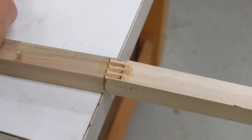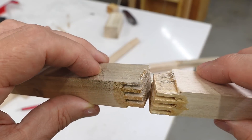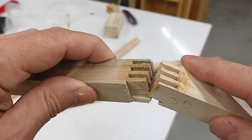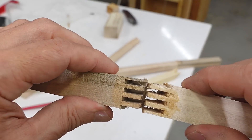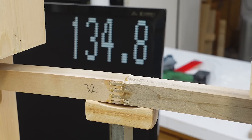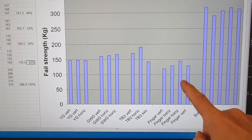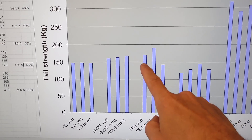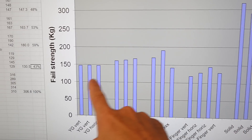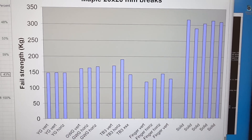Breaking the maple finger joint samples — glue failure, and that was Titebond III, which tends to do quite well. Having a closer look, there's actually quite a lot of fiber that transferred from one side to the other, so it's not so much that the glue let go — it's that the wood let go right at the joint line. With the maple, my finger joints glued with Titebond III did quite a bit worse than the V-joints with Titebond III, and still worse than the other glues for the V-joints — maybe 43% of solid. So in terms of strength, my finger joints were weaker than V-joints.